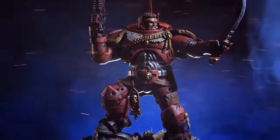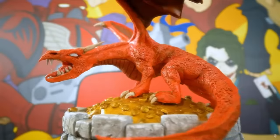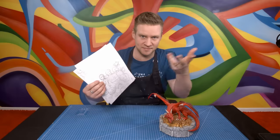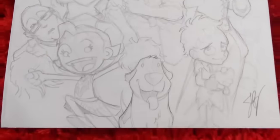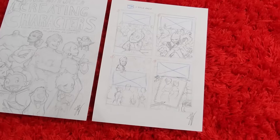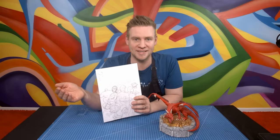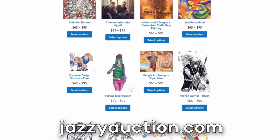A reminder that the auction is running. I am auctioning off the last 10 years of my work to help fund the studio setup that we're moving to. As of this video coming out, there is half a day left. Put your bid in for my Dragon's Horde polymer clay sculpture — one of my personal favorites. Also up is the official final sketches for my How to Draw book, Draw with Jazza Creating Characters. There are nine lots up every day, signed prints up for grabs too. Go to JazzyAuction.com.